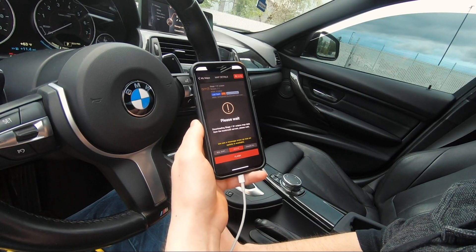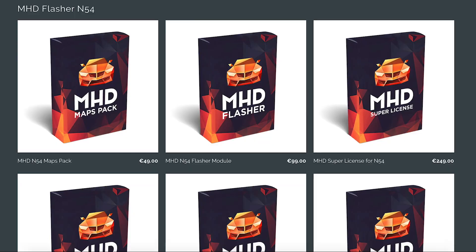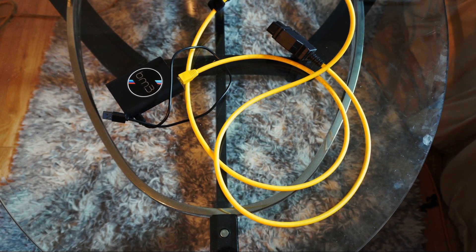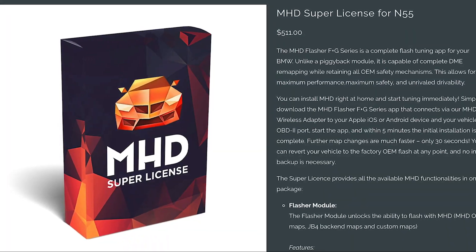Unlike the piggyback tune, the flash tune actually updates the software on the ECU, which allows it to hit a lot more parameters. Flash tunes used to require you to remove the ECU or DME, flash it, and put it back in your car. Now you just need a flash tool paired with a smartphone, tablet, or a laptop with an ENET cable, which you plug into the OBD port, install the flash, unplug it, and you're done — nothing remains plugged in after the flash is installed. Bootmod and MHD are the most popular flash tunes for the F30 BMW.